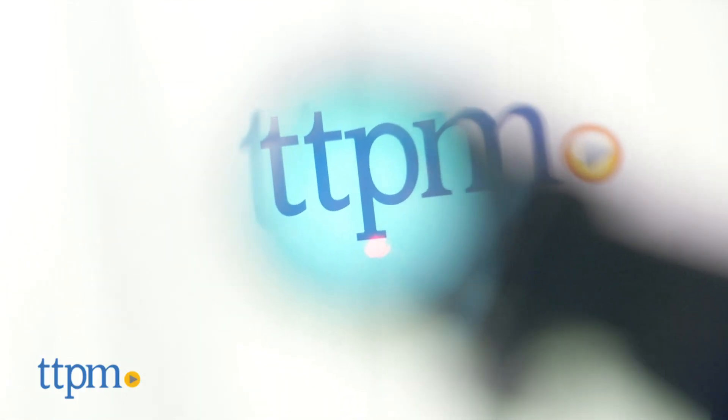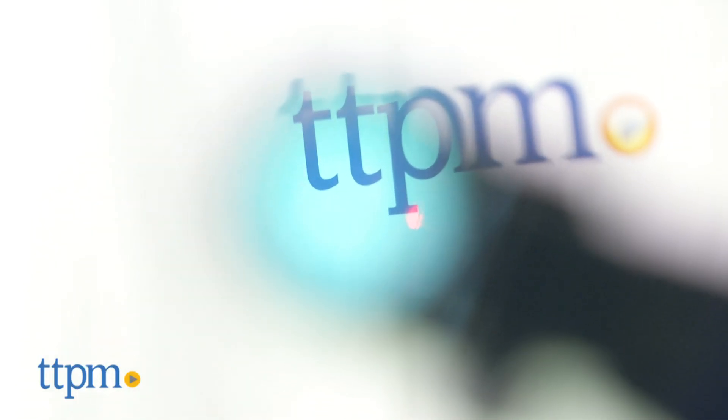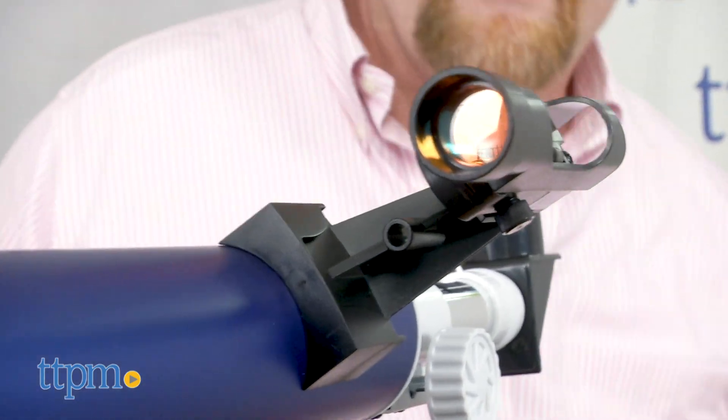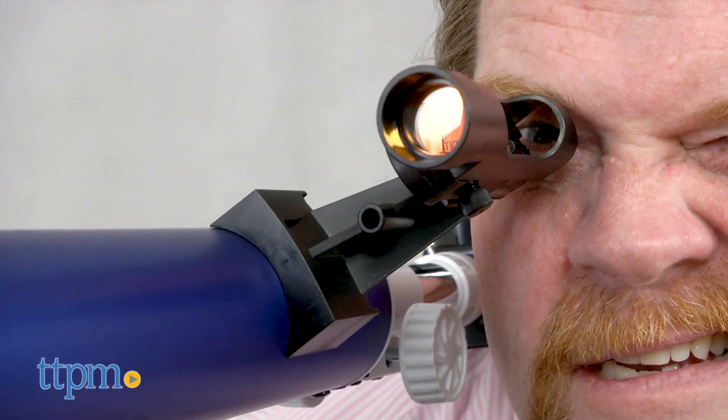The red dot viewfinder on the side makes for easy object location and comes with button cell 2032 batteries. There is downloadable astronomy software and a star map available.